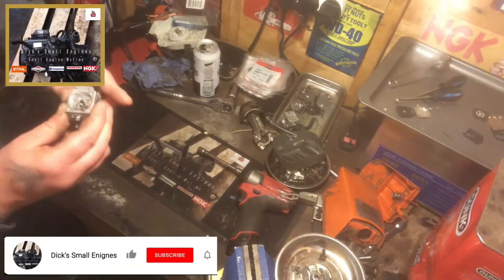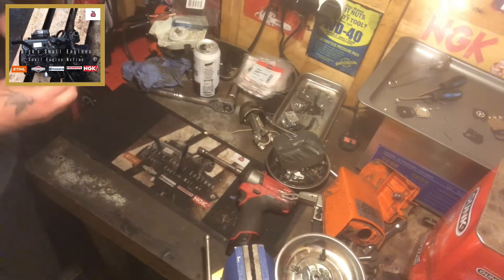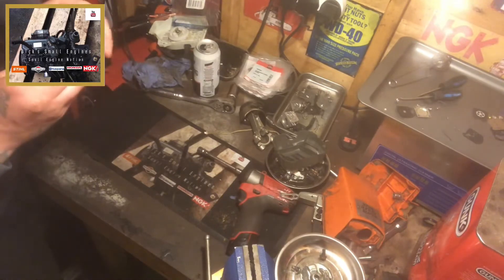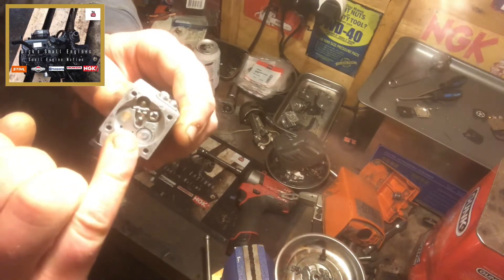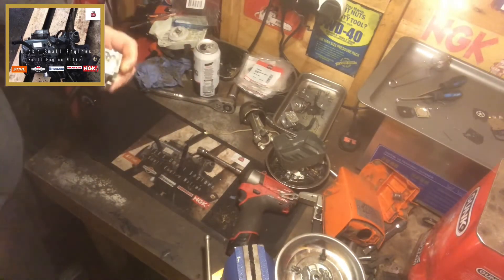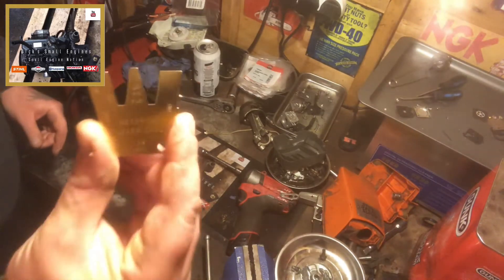Right, so here's our Walbro carb in question. I've got a spring and a metering lever and a needle in situ. Now what I've always done in the past is your metering lever here should always sit flush with the top area of the carb. Now if it doesn't, it either won't run well at all despite how well you've cleaned the carb unit, or it won't run full stop. Now I have just purchased a Walbro metering lever gauge.